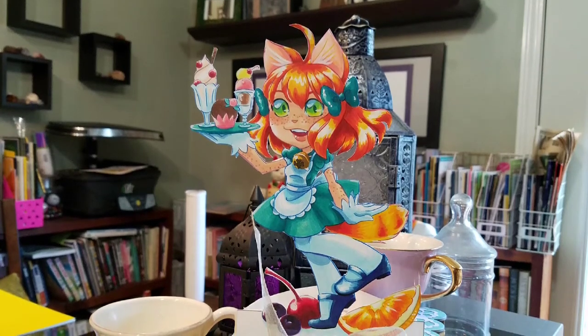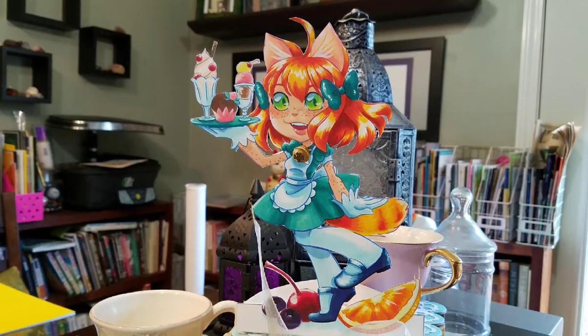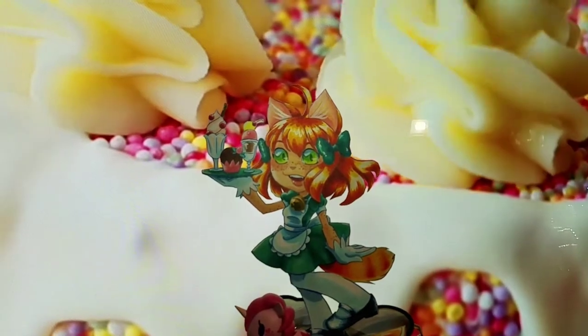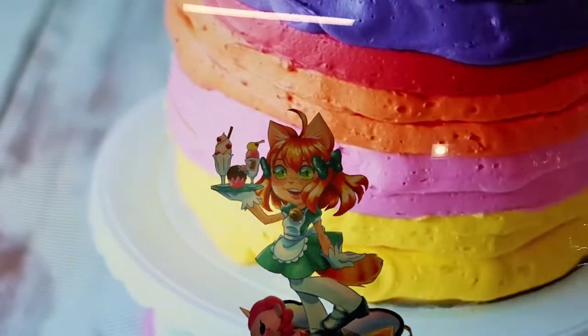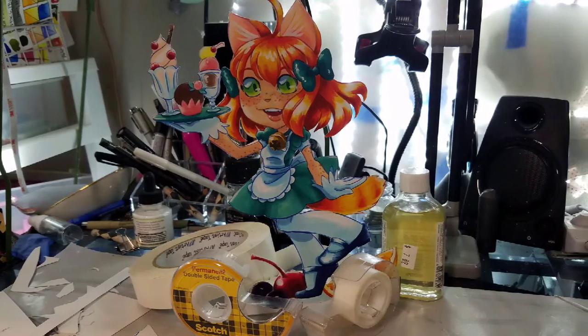Hey art nerds! Today I have a really fun tutorial for you. We're going to be making a really cute catgirl waitress paper child. I have another paper child tutorial coming up that I hope you guys will check out — it's going to have some more advanced techniques than what we're going to use here. This is kind of the basic model.